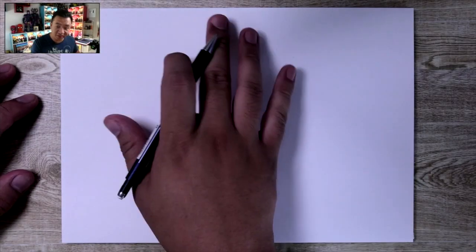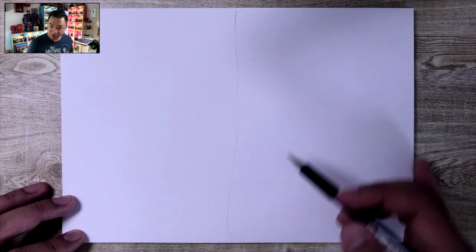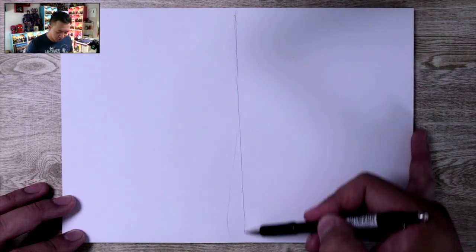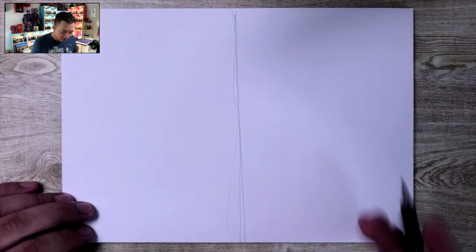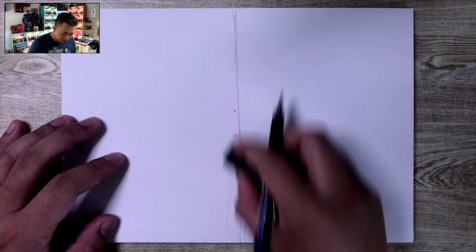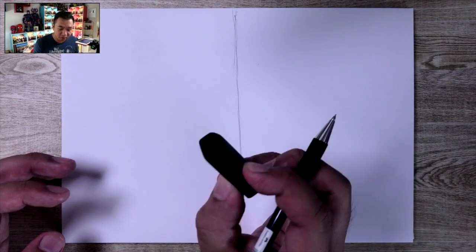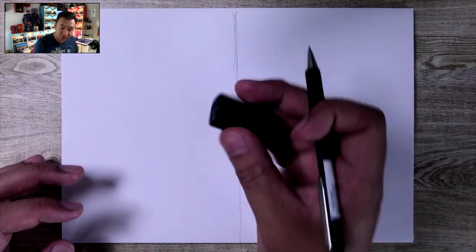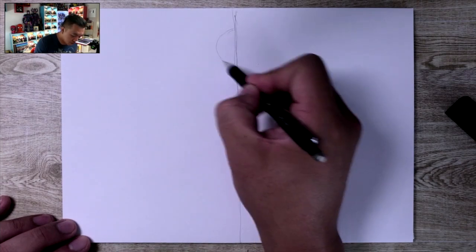All right, let's get started with our tutorial. I've got my paper in landscape mode — that's how we're going to be drawing Kang. I'm going to draw a line going down the middle first — that's our symmetry line. It's totally crooked, so don't expect a really straight line because mine isn't straight either. As you're drawing these guidelines, make sure not to draw them too dark because you're going to be erasing them eventually. I like to use a rubber eraser.